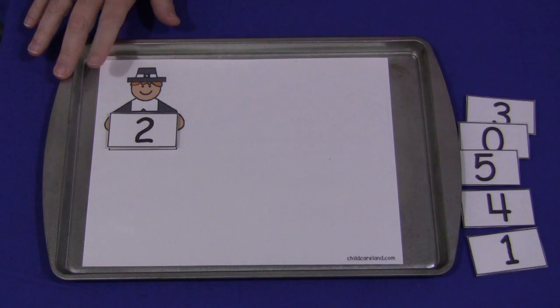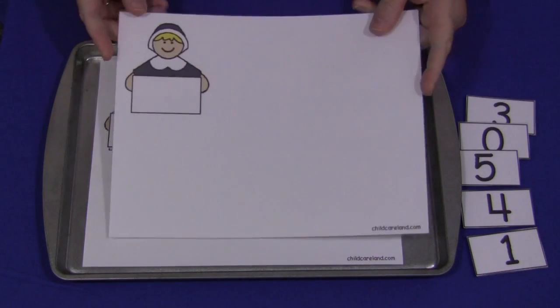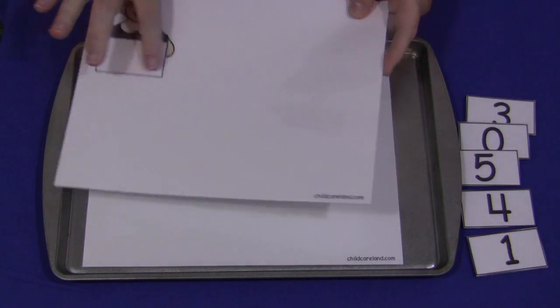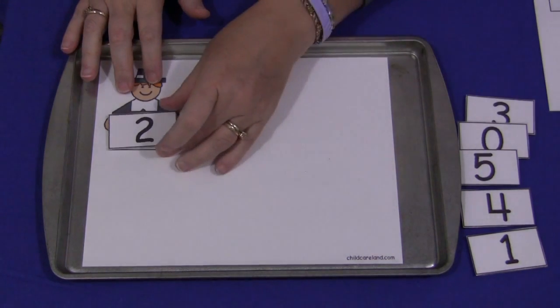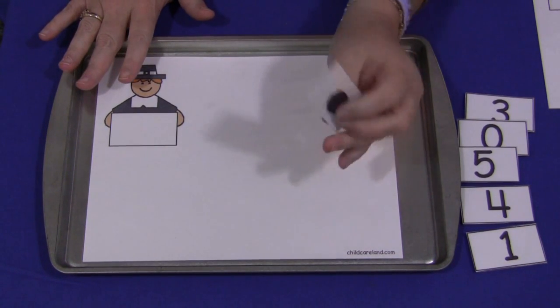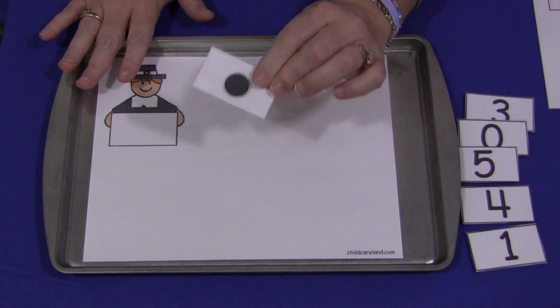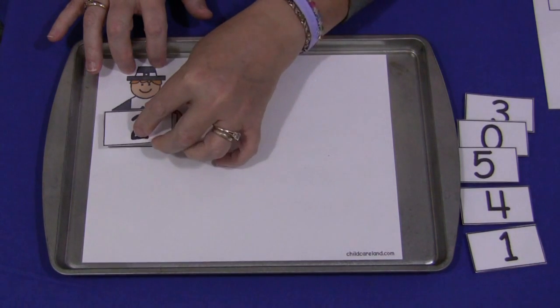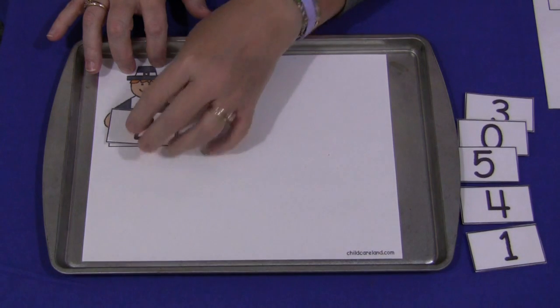It comes with a boy pilgrim in two different colors and a girl pilgrim in two different colors. You'll notice there's a blank square here, and what goes in the blank square are your letter cards. I have mine on a metallic cookie sheet, and on the back of the number cards I have self-adhesive magnets so that the numbers stay in place on the counting mat.